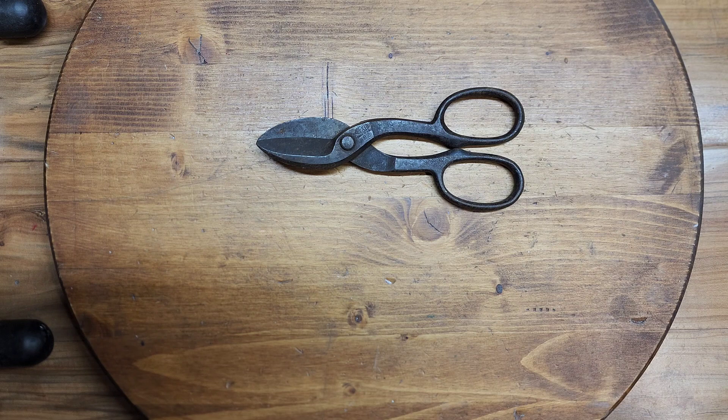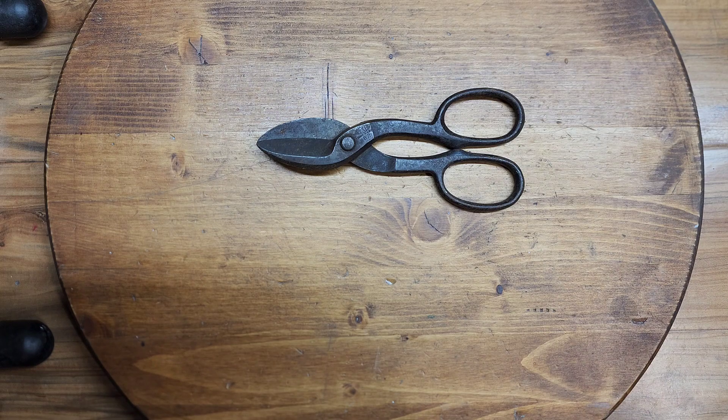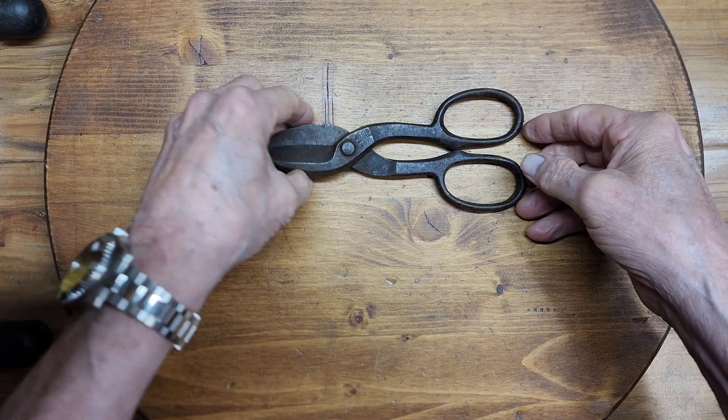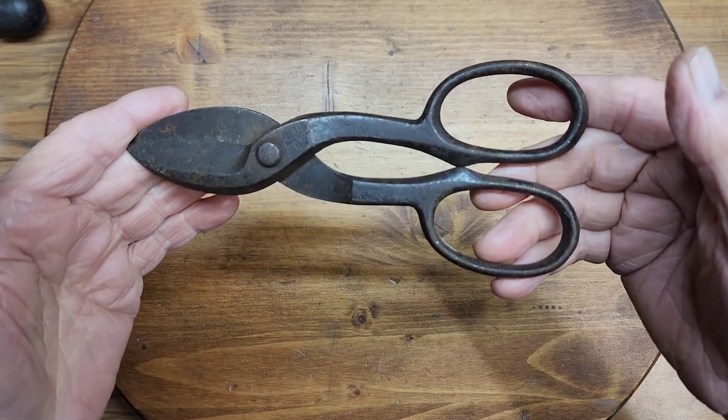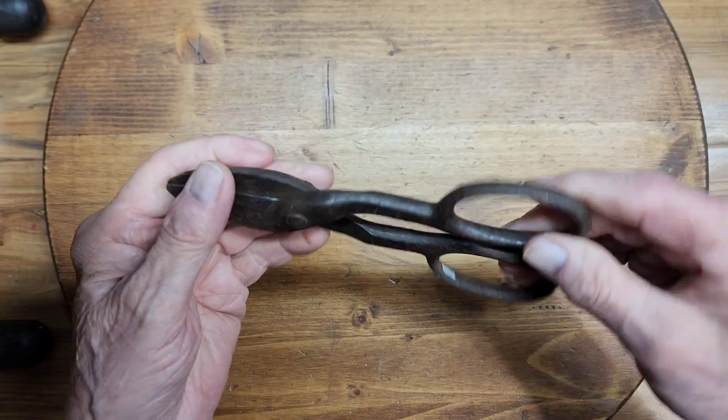I went to the flea market today and even though it was better than it has been the last few months, there just wasn't a lot of tools that really interested me. There were more tools there than I've seen in a while, but nothing really worth getting. But I did pick up a couple of items, and one was just a little pair of Pexto shears.